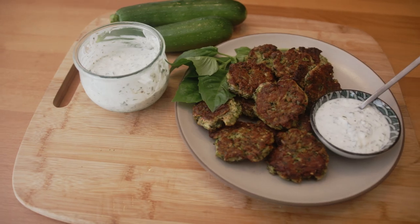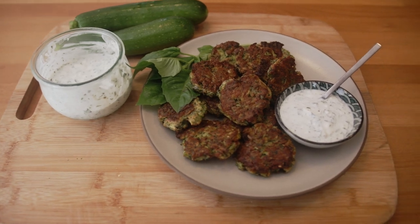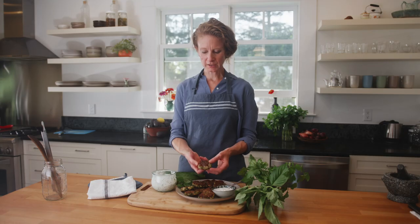Here are the results of going to that little bit of extra work to grate your zucchini and wring out that cup and a quarter of water. Look at this browning — crispy, wonderful, herb-laden, golden brown zucchini fritters.